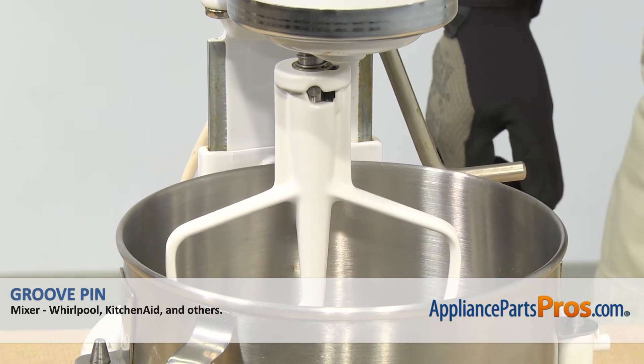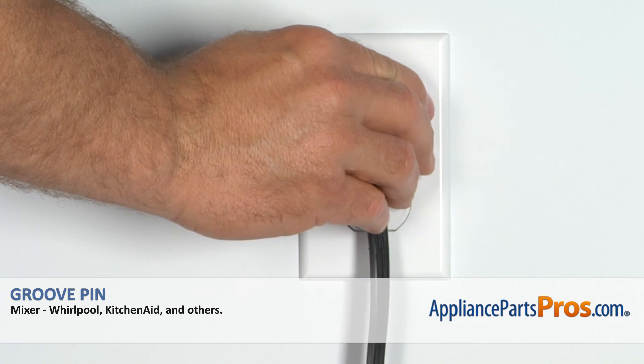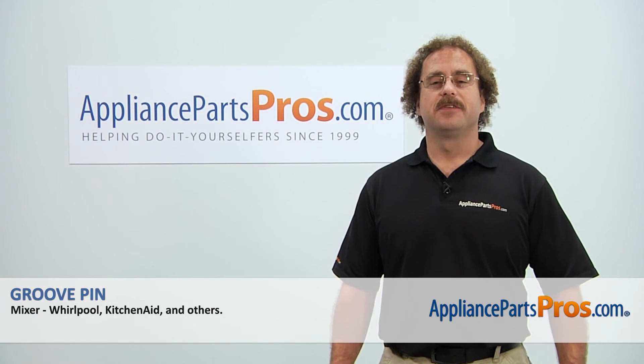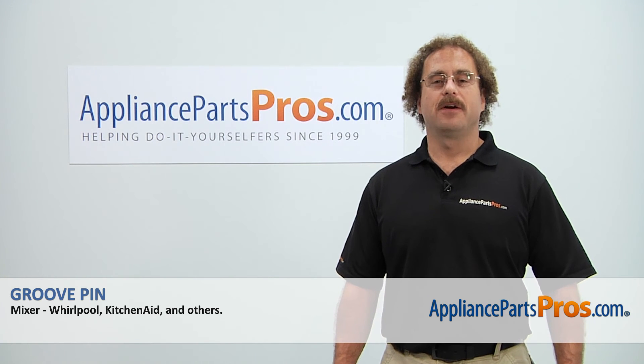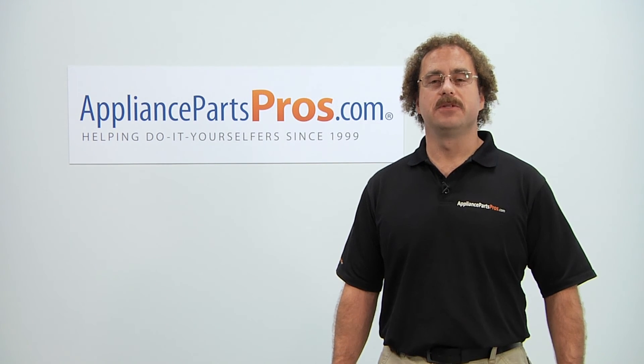Once you have the mixer put back together, you can plug it back in and take it for a spin. Thanks for joining us for another successful repair, brought to you by AppliancePartsPros.com. Check out our other repair videos on our site, Facebook, and YouTube.